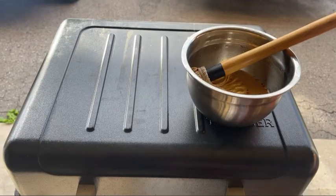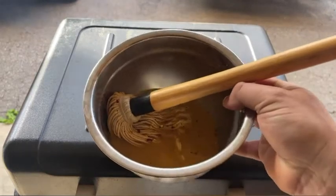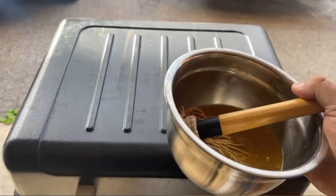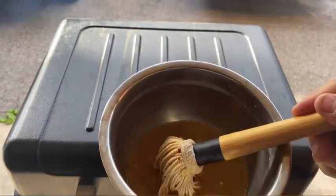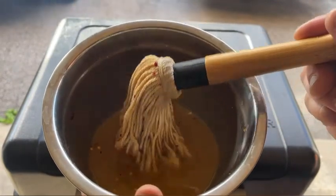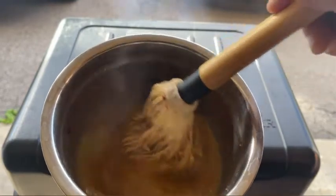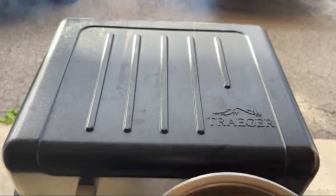Now we're back in the present. I've got a little mop sauce here. The only reason I'm doing a mop is because I had to throw out my spray bottle — it got dirty. With a mop you can add extra stuff, which is awesome. This is just vinegar, water, some chili flakes, black pepper, a little mustard, and some brown sugar. Adds a little bit more flavor — nothing wrong with that.